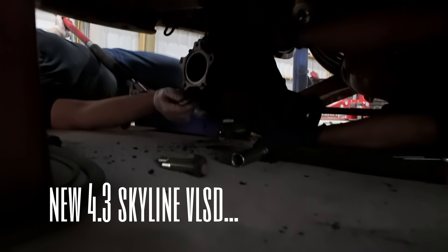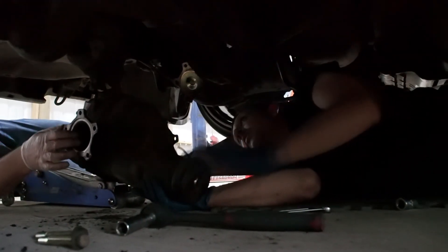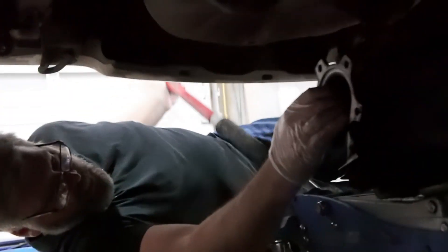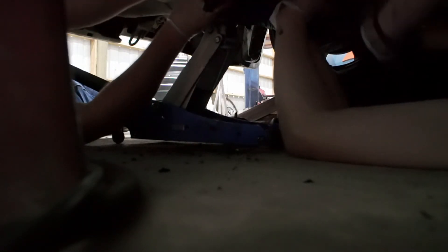We gotta go to before it hits this, and then I'll tilt this up and slide it on top of the cross-member. I didn't see the cross-member, sorry. So there you go, it's in there — the subframe is in there and there's no cross-member issue.